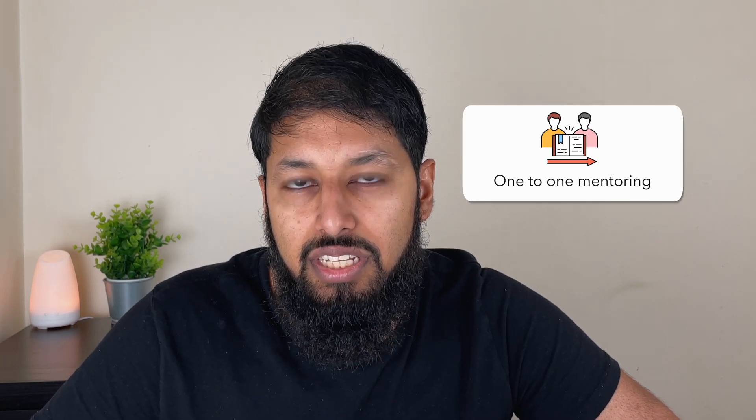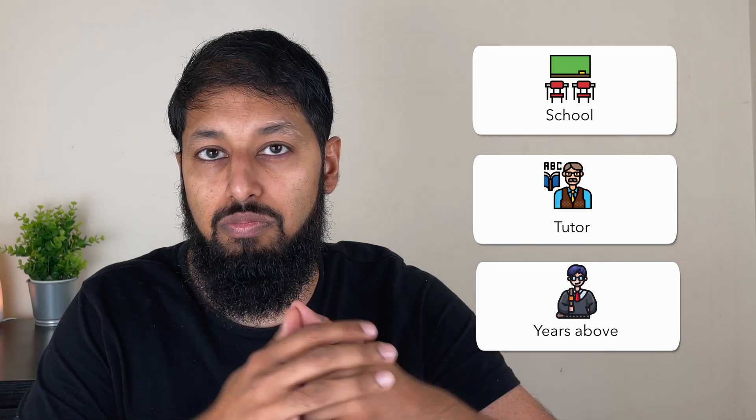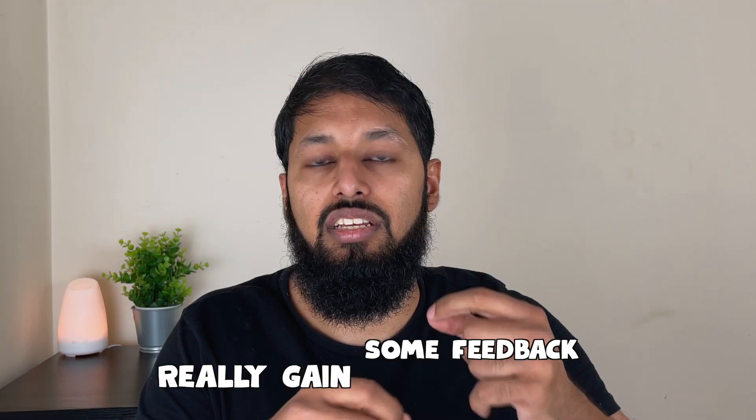You need some one-to-one mentoring or advice — and this doesn't mean you need a tutor. Nowadays most students at grammar or private schools have a tutor, but that's not what I'm plugging here. What I'm saying is you need to speak to someone — that could be a school teacher, a tutor, or someone in the year above who's been through what you've been through — and really gain some feedback on a one-to-one level on specific topics.